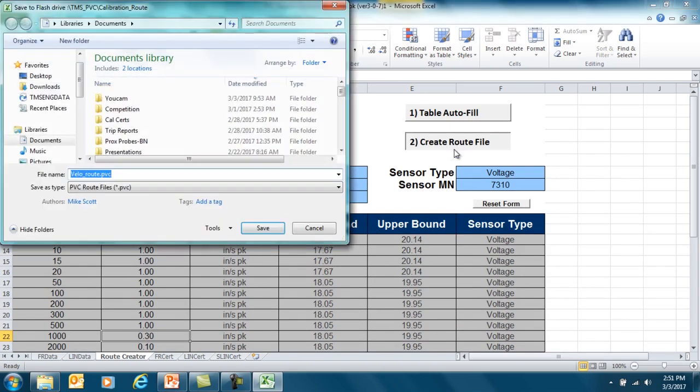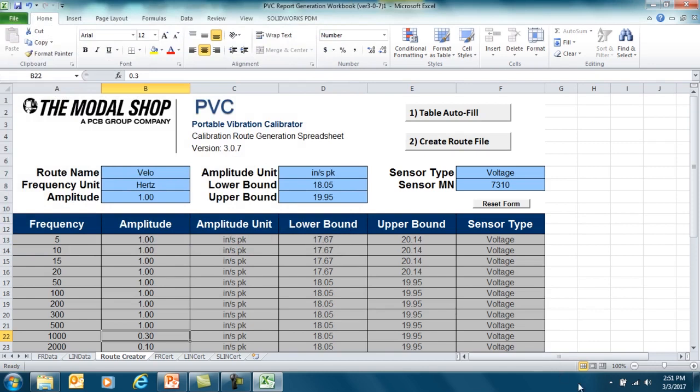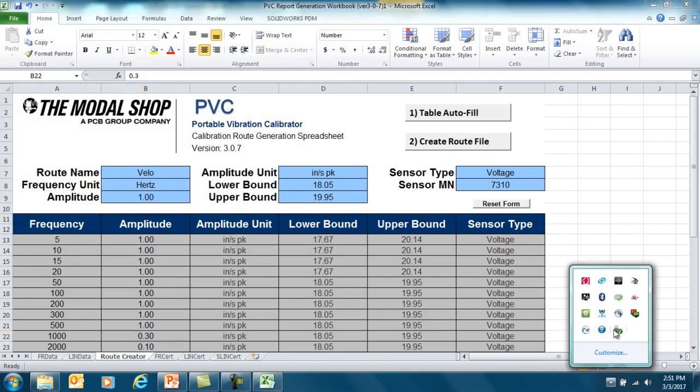Now we can hit Create Route File. We open the USB, then open the Cal_Records_PVC folder, and save the file within the Calibration Route folder, just as it is — VLO_Route.PVC. You can see I have some other tests already saved to this folder. I press Save and I'm done. Now I can eject my flash memory drive and insert it into the calibrator.